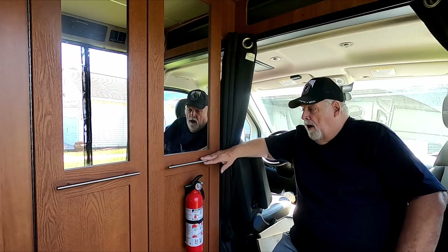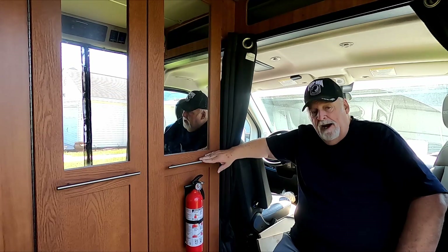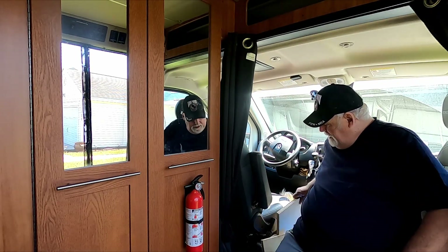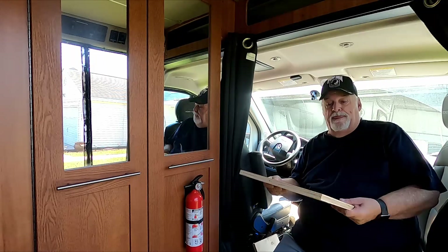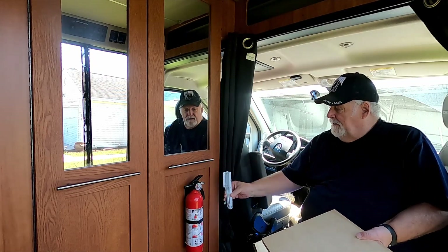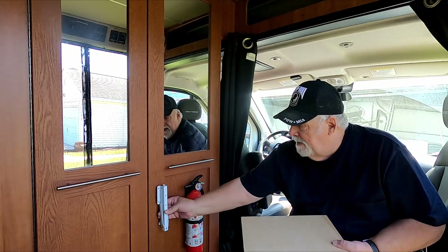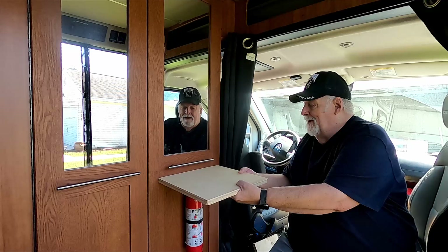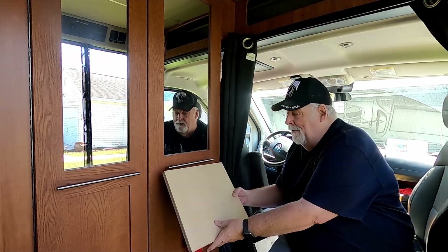That brainstorm involves this door right here and this piece of wood. The idea being, I got another set of these flip-up brackets, which will go right in here and here. And that will allow me to put a shelf in here that will fold down.